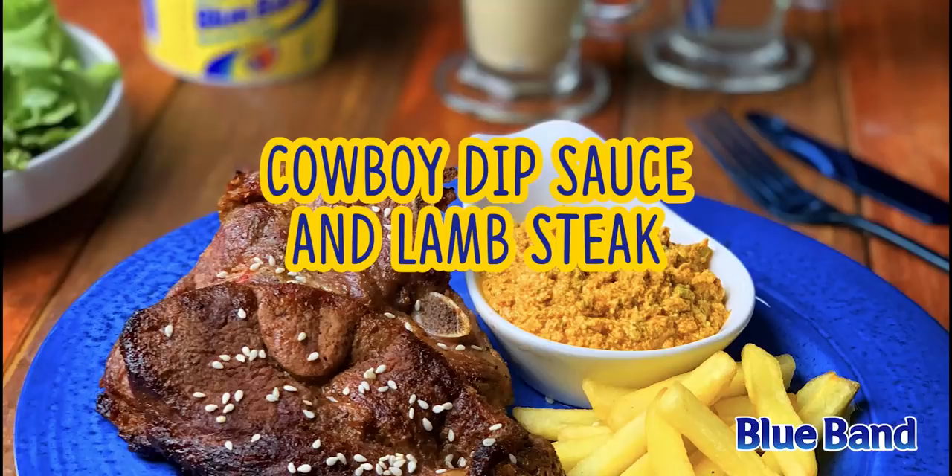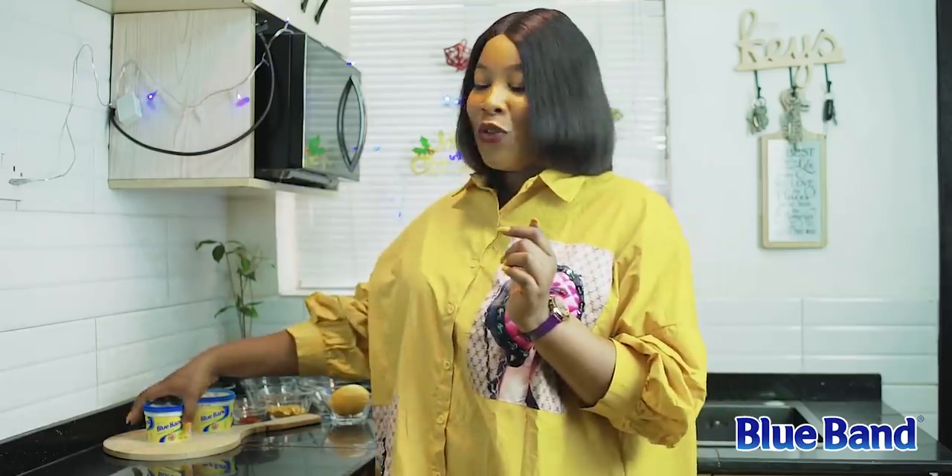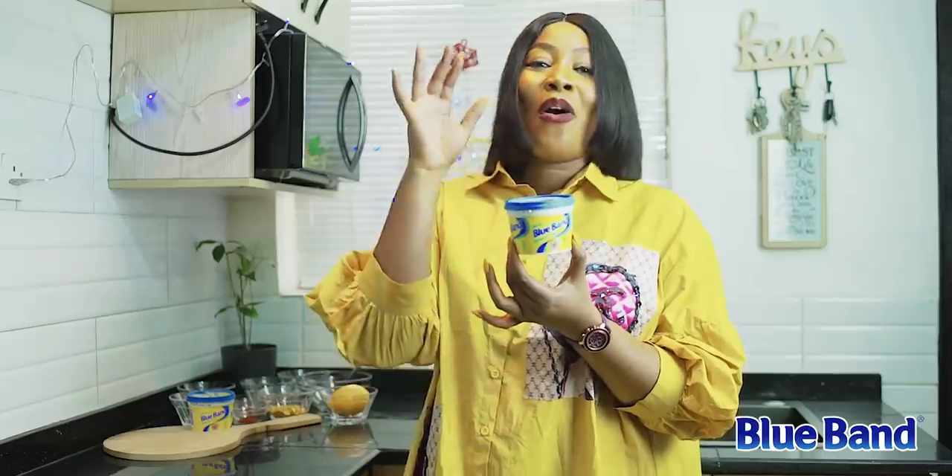Speaking of food, I have a special recipe perfect for this season. I'm going to be making the cowboy dip sauce and lamb steak. For my dip sauce I have a couple of ingredients that I'm going to be mixing together, and of course I'm going to be using the Blue Band spread. Come along with me — let's get straight into it!